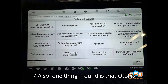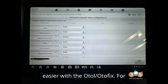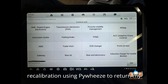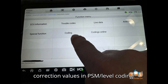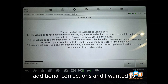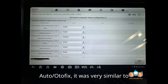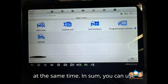One thing I found is that Autle is more true to PiWi's naming conventions than X431 is. Coding seems easier with the Autle/Autofix. For example, I adjusted the height of my air suspension Mekong — started with a recalibration using PiWi's to return my Mekong to stock height, then went to coding and lowered the Mekong through correction values in PSM/level coding. When I went out with my X431 to do additional corrections, I found I needed to go to four different field options and write each wheel one by one. With the Autle/Autofix, it was very similar to PiWi's — you input all four wheel height correction values in a single screen and then write all of them at the same time.